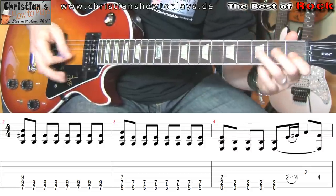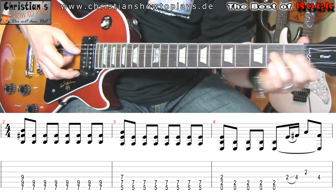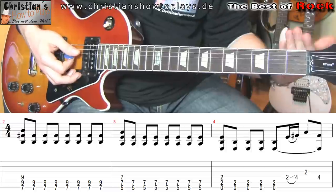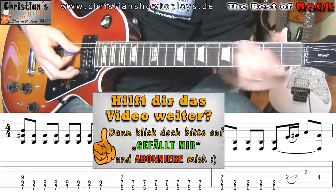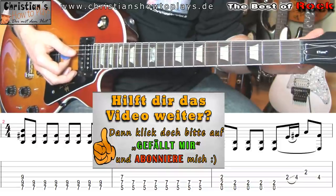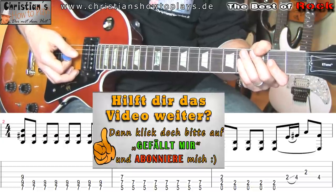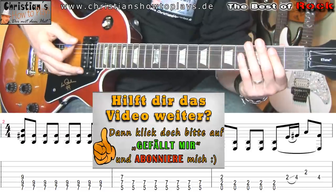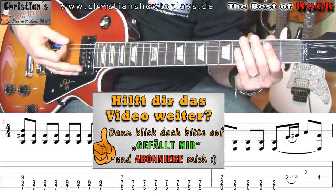Ich weiß, dass das bei den Leuten manchmal ein bisschen Schwierigkeiten hervorruft. Wenn ihr ein bisschen Schwierigkeiten habt oder wenn ihr das mal mit jemandem durcharbeiten wollt, könnt ihr mich gerne für Video-Unterricht buchen oder auch bei mir persönlichen Präsenzunterricht machen. Ihr könnt gerne auf meine Internetseite christianshow2players.de gehen. Da gibt es viele andere coole Videos, geordnet nach Alphabet. Und hier bei YouTube gibt es natürlich auch schöne Playlists, auch von der Best-of-Rock-Playlist.